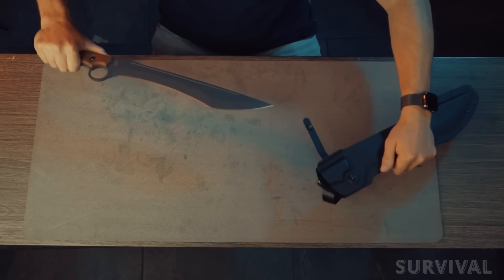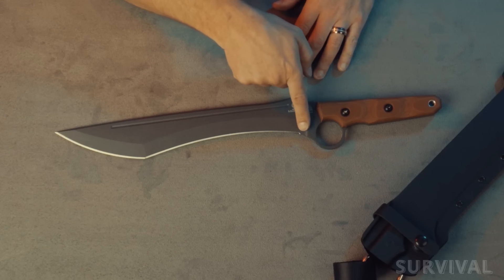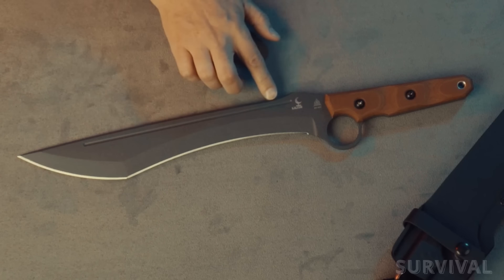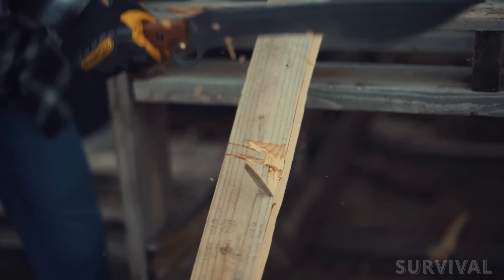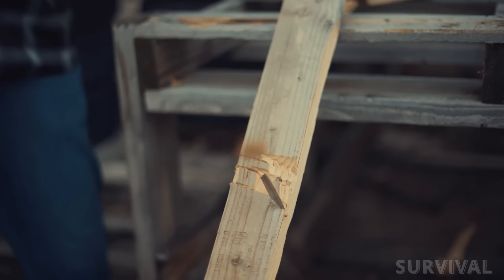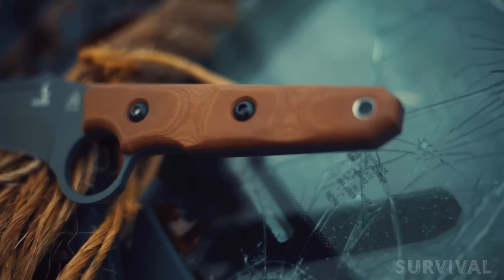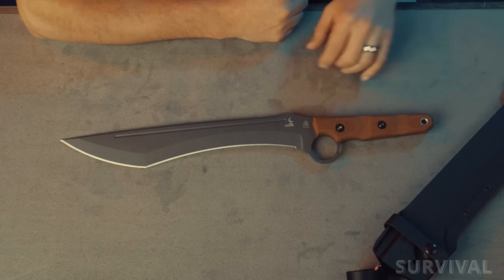Weighing in at 31.2 ounces, the Top Knives Lilith feels heavy and features a slight inward curve. At 14 inches, the 1095 high carbon steel blade is efficient and reduces the effort you need to finish the job. This thing is an eater of weeds, palmettos, and saplings, chewing through without remorse. The handle has the right amount of thickness and heft and is well contoured to make it very comfortable to wield.